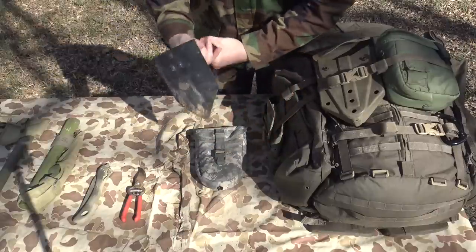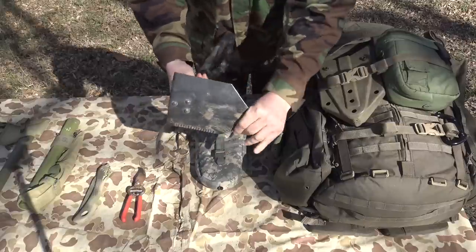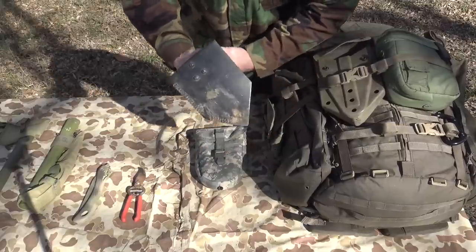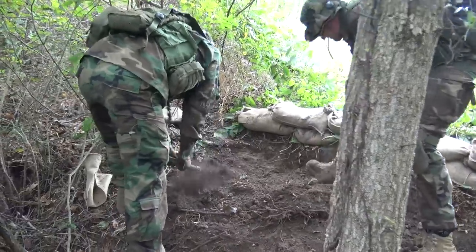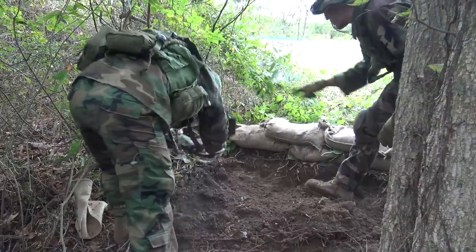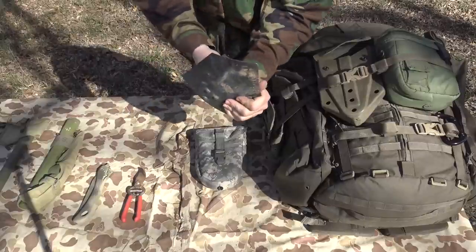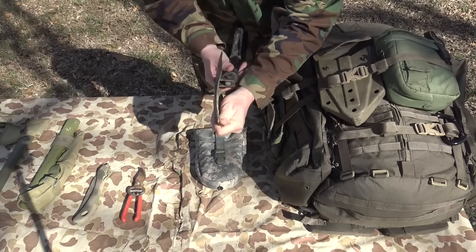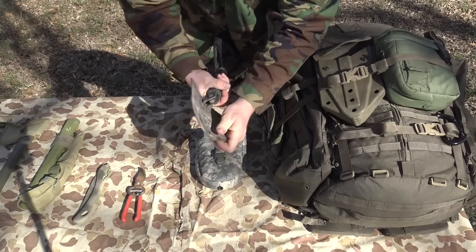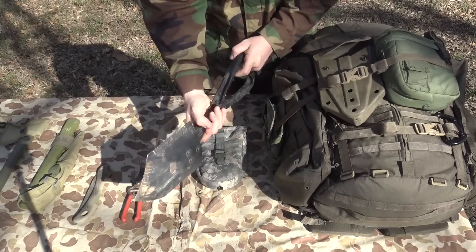To lock it in place, you simply rotate this dial here until it won't move. You can use it as a pickaxe to help break up that dirt. And then once the dirt's broken up, simply loosen that, fold this out, tighten it back up, and now it's in a shovel configuration.